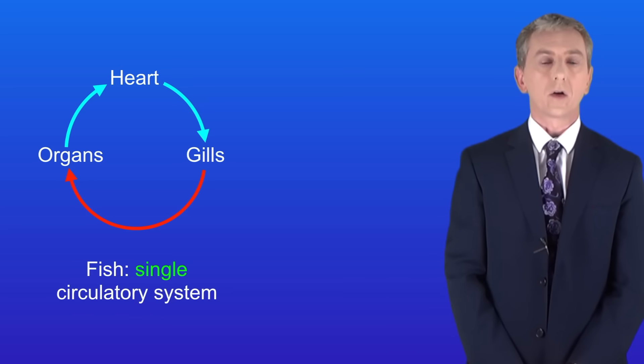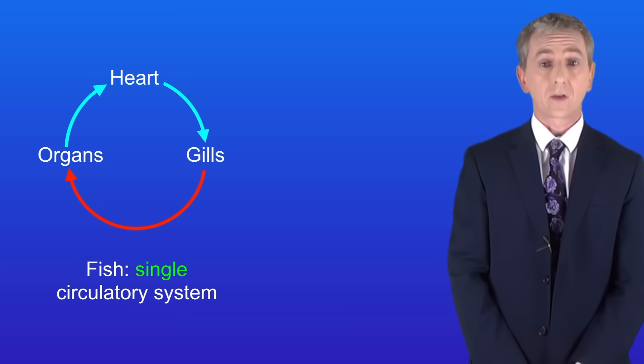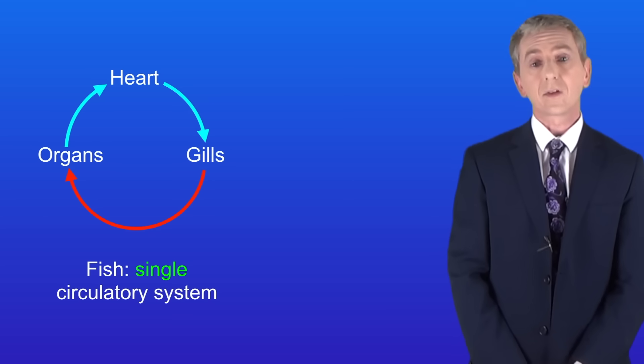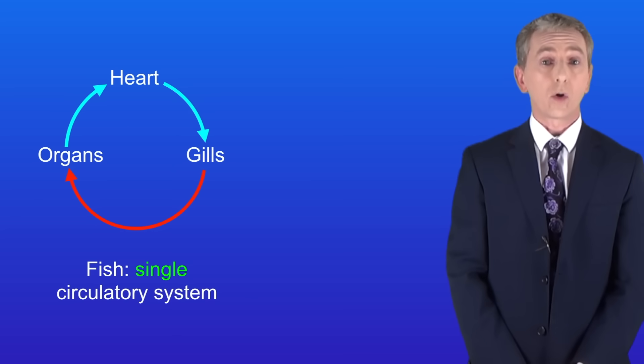The blood now returns to the heart. The problem with a single circulatory system such as this one is that the blood loses a lot of pressure as it passes through the gills before reaching the organs. This means that the blood travels to the organs relatively slowly so it cannot deliver a great deal of oxygen.